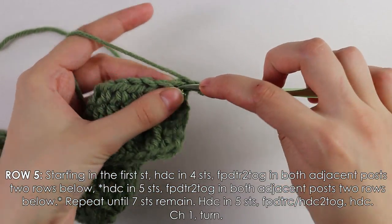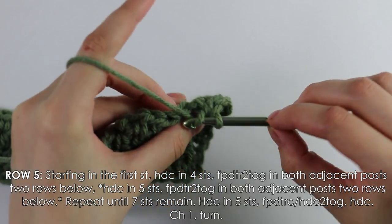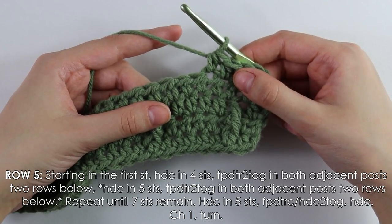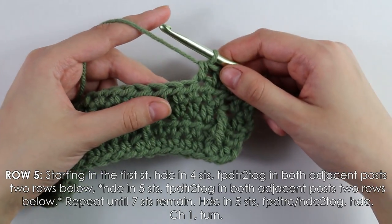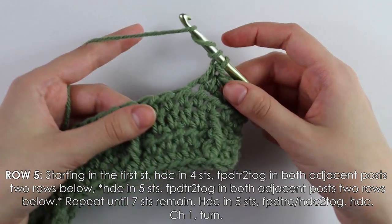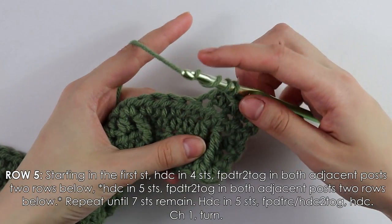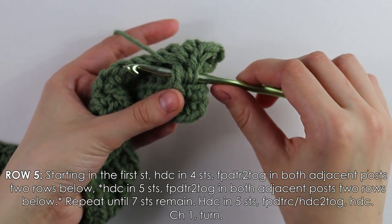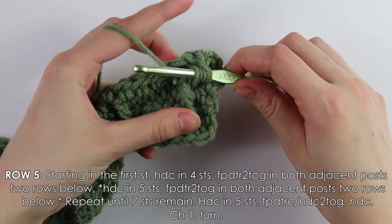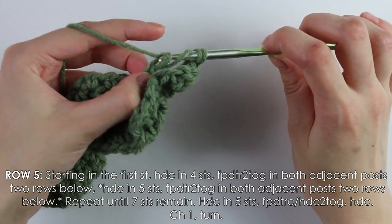Beginning into the first stitch, work four half double crochets. The next stitch is called a double treble two stitches together. Yarn over three times, then pick up the post from two rows below, yarn over, pull up a loop, yarn over pull through two loops, yarn over pull through two loops.